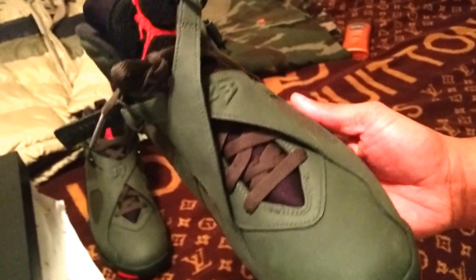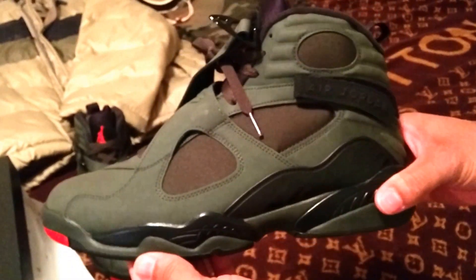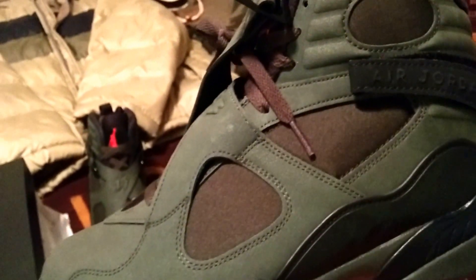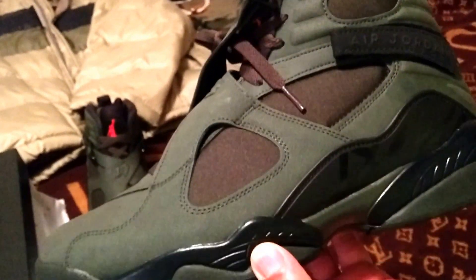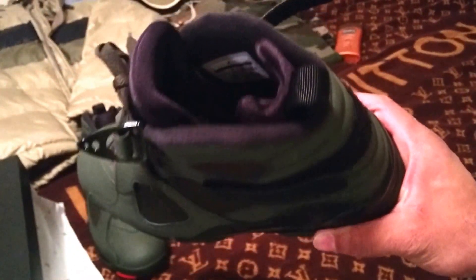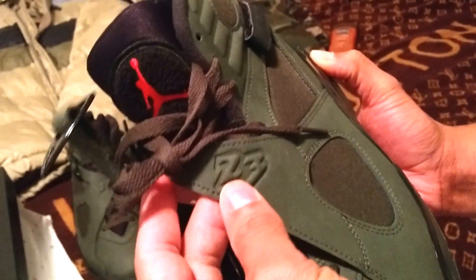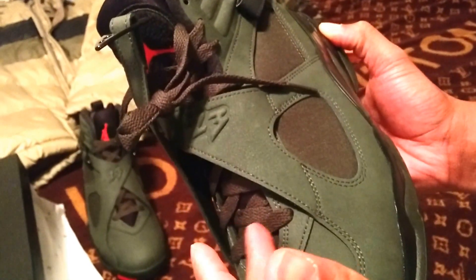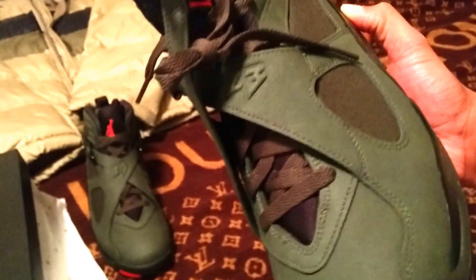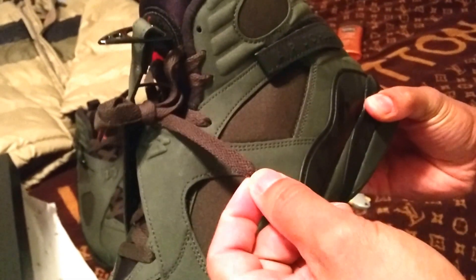I used to think the 8s look heavy and bulky, but they're actually sort of lightweight. On a scale of one to ten, I have to give this sneaker a 9.1. Right now the shoe is definitely on point. I just wish they had done the 23 in orange, and imagine it with the orange flat laces.